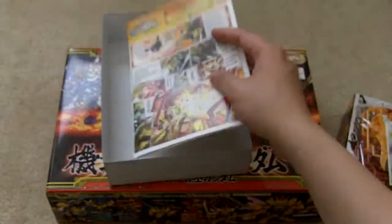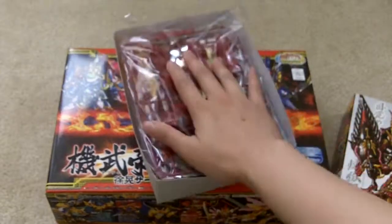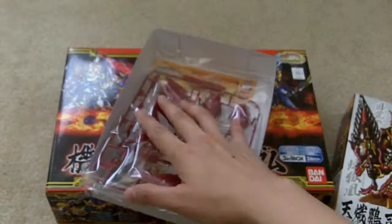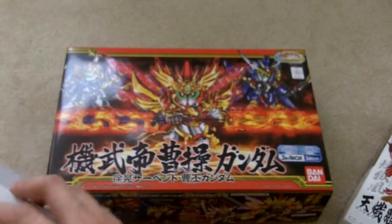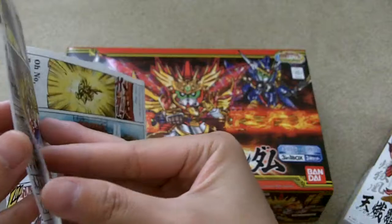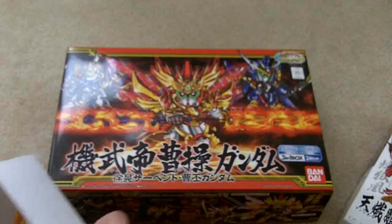Here's the manual. I don't know why it's translated in English. I guess they print a foreigner's version of these kits. Let me check and see if the instructions are in English. Nope, they kept the instructions in Japanese. So yeah, that I thought was kind of weird.